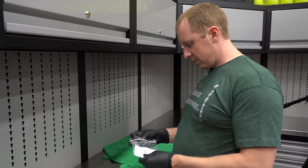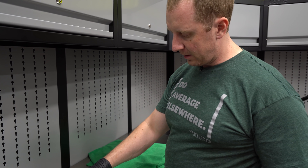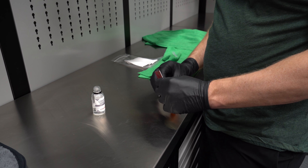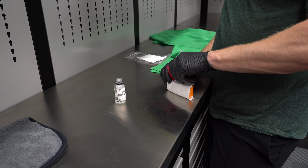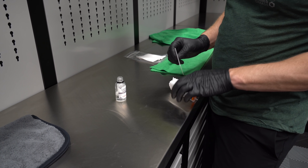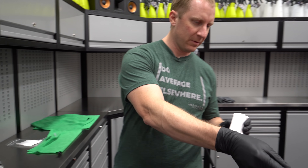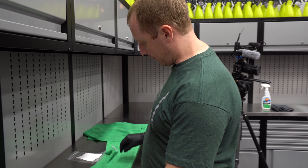We'll take and put these in here. I'm telling you, Crystal Serum Lite is a darn dream to put on. I'm incapable of doing this properly, especially with gloves on. That's why I never wear gloves, because I'm just not good with them on. There we go. Got our applicator, got our product.